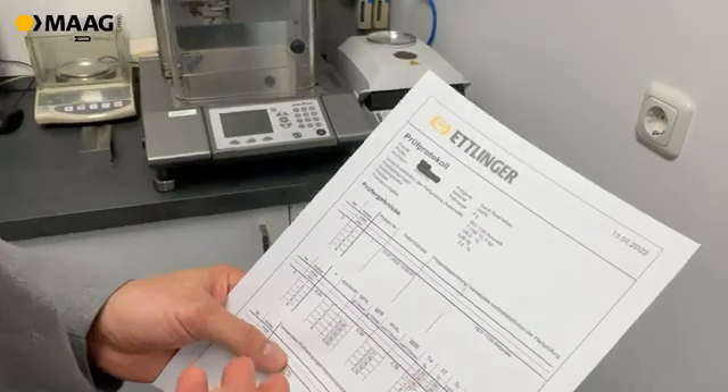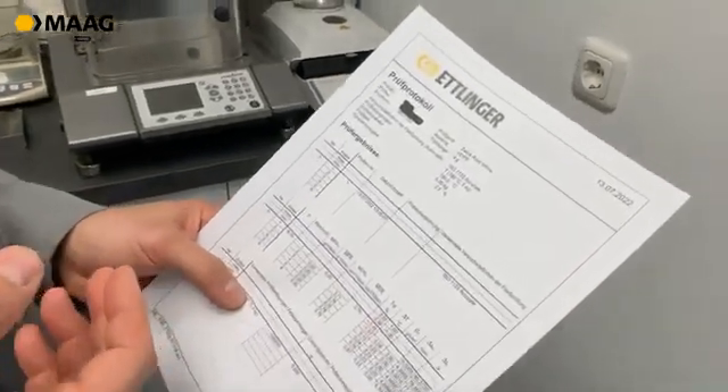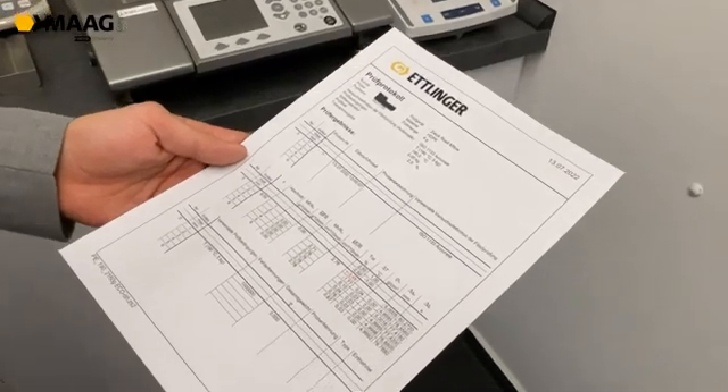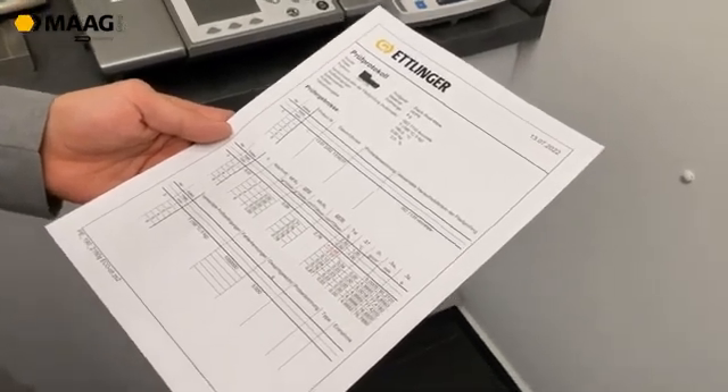We take a closer look at the report we always get. We check the report up front to be 100% sure before starting the recycling application, to give the customer feedback on his input material.